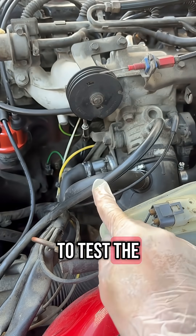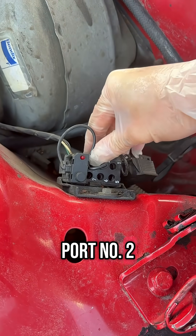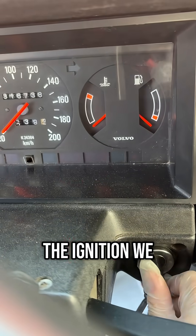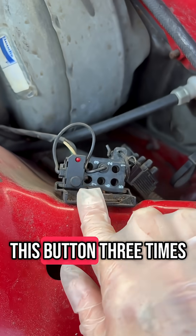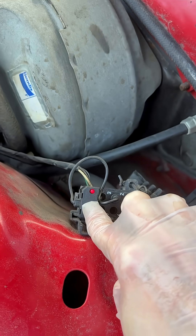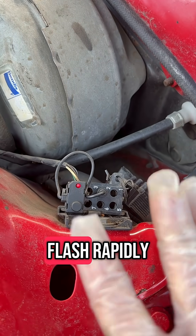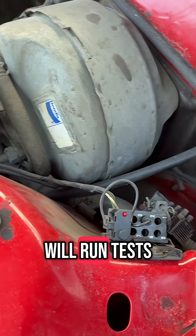To test the idle air control valve we should do it on port number two. We turn on the ignition and we need to press this button three times. It should start flashing rapidly and now it will run tests.